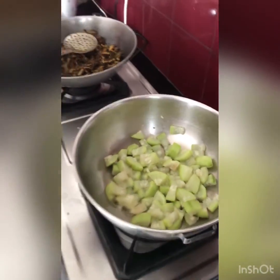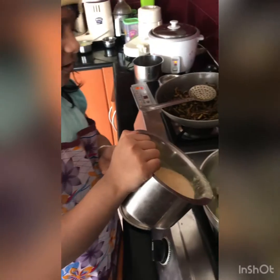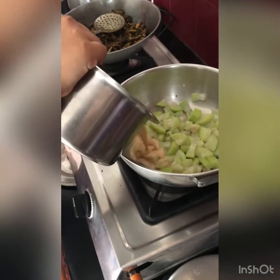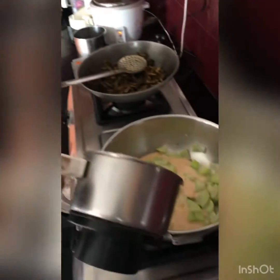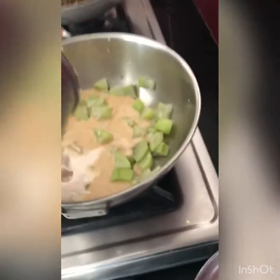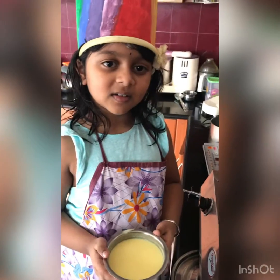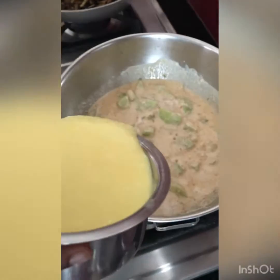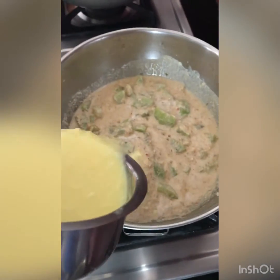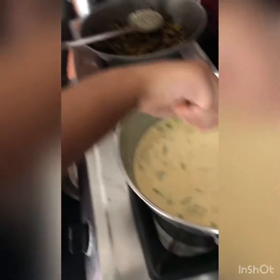It's cooked. Let's put all the mixtures which we made before. Finally, let's put the yellow buttermilk and let the buttermilk cook for some time.